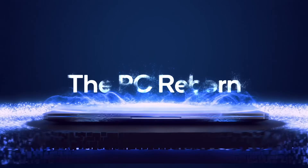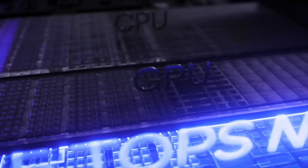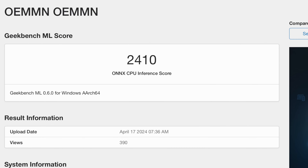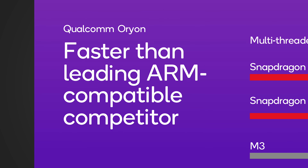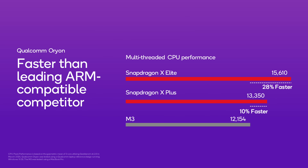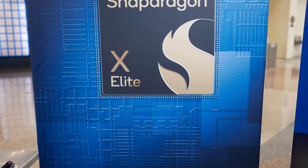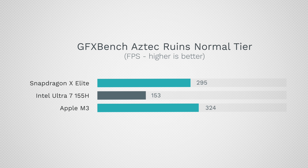Qualcomm is at it again with a brand new processor to take on Apple's M3. In this video we have the official specs and benchmarks, plus some leaked benchmarks comparing to Apple's best. Qualcomm is claiming this new chip is faster than the leading ARM competitors — namely the M3 chip. Recently we've been talking about their Snapdragon X Elite chip, all the info we have and stuff that wasn't talked about.